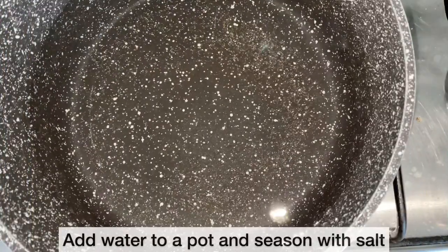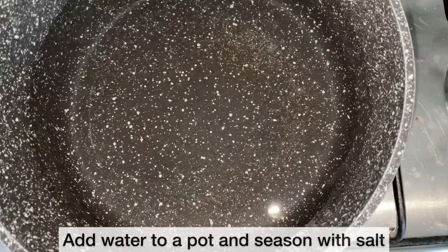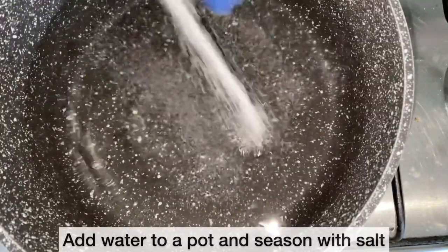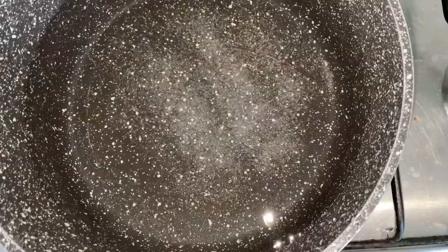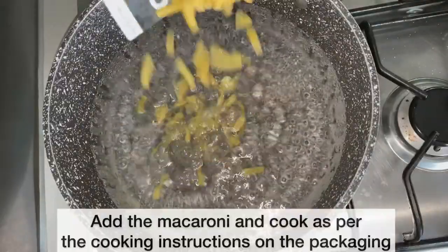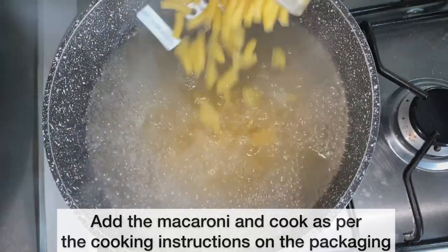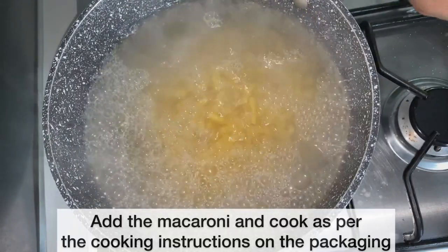I've added enough water to a pot and I'm going to season it with some salt. I'll allow the water to come to a boil before I add the macaroni. As the water has come to a boil, I'm adding my macaroni and cooking it as per the instructions on the packaging.